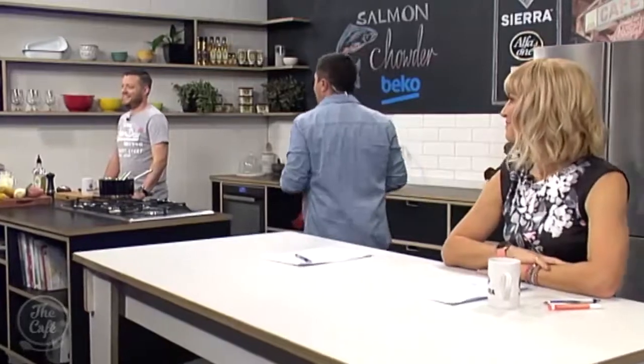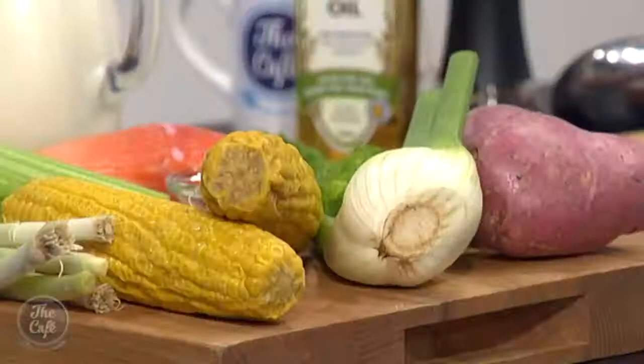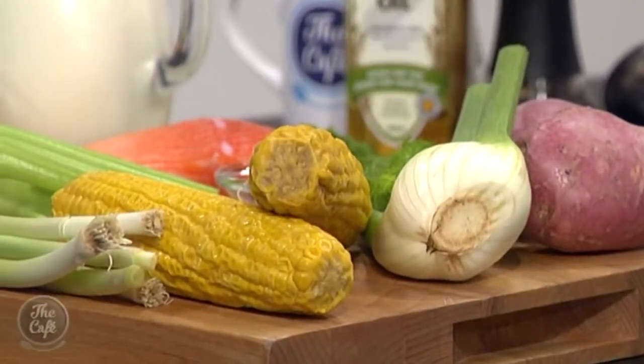Let's head over to Chef Mark who is making a classic winter warm-up. We've got a chowder. I love a good chowder. That's it, and it's a really popular dish. It's perfect for winter, really creamy and rich. We've got some great ingredients. So we're going to do a little bit different today — we're going to do a salmon chowder.